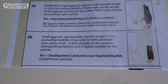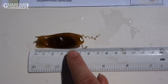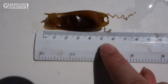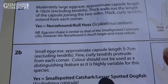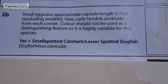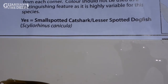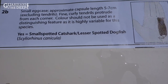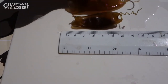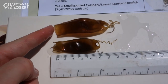Section two asks about the length of our egg case, so we measure just the capsule — not the tendrils, just the body of it. This one measures roughly five centimeters. Question 2a asks for an egg case eight to ten centimeters long, and 2b asks for five to seven centimeters, so that's where ours sits. This means it's a small spotted cat shark, also known as a lesser spotted dogfish — the same animal with two names. I also have one here that's the same species but a bit longer at the seven centimeter mark.